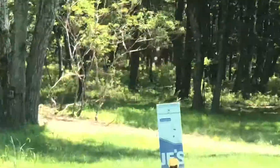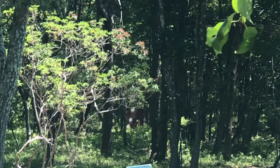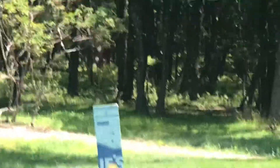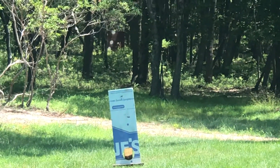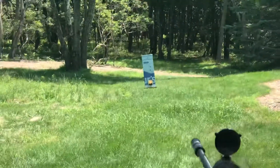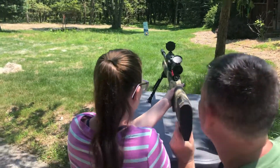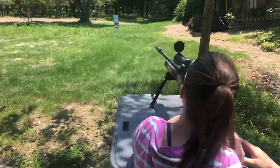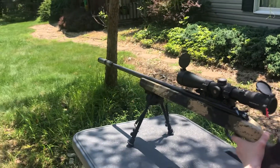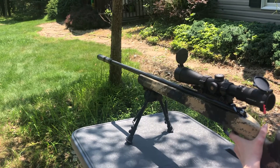That one is like way yonder. You can barely see it in the woods — with the three white dots on it. I see. You're moving. She can hit it with this. Here, look in here. Let me look in there first. I see it. Look in there. I like the silencer on it. I definitely like that. Squeeze it. I hit it? You hit the tree next to it.